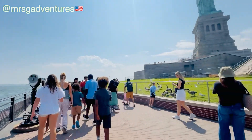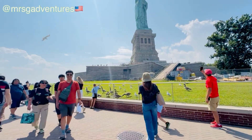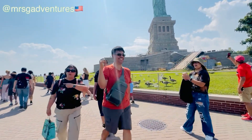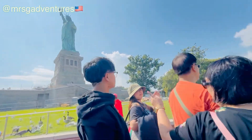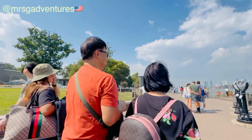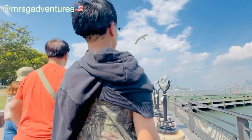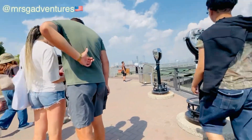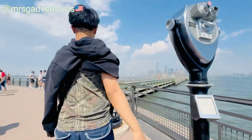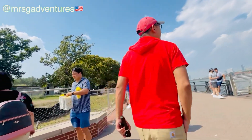The Statue of Liberty, Liberty Enlightening the World — French: La Liberté éclairant le monde — is a colossal neoclassical sculpture on Liberty Island in New York Harbor within New York City. The copper-clad statue, a gift to the United States from the people of France, was designed by French sculptor Frédéric-Auguste Bartholdi and its metal framework was built by Gustave Eiffel.